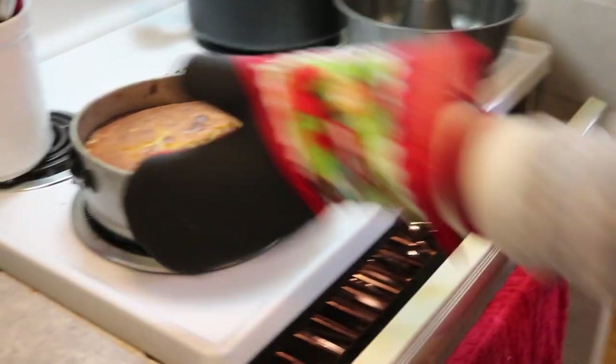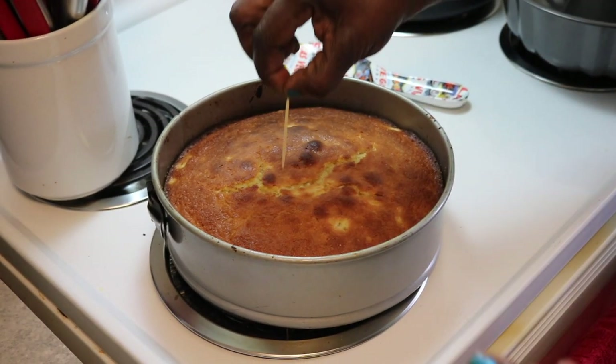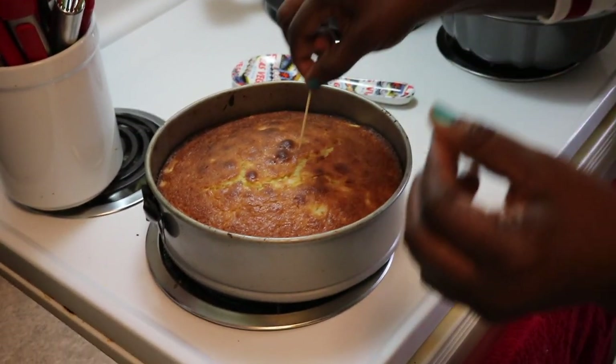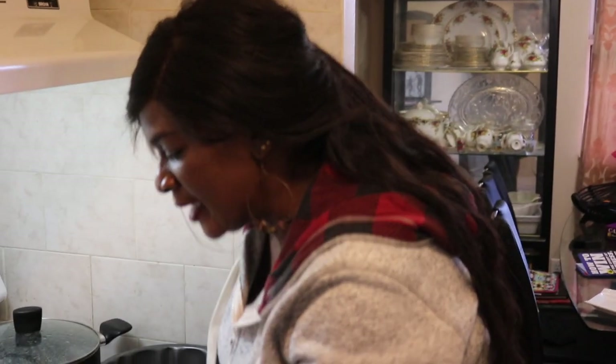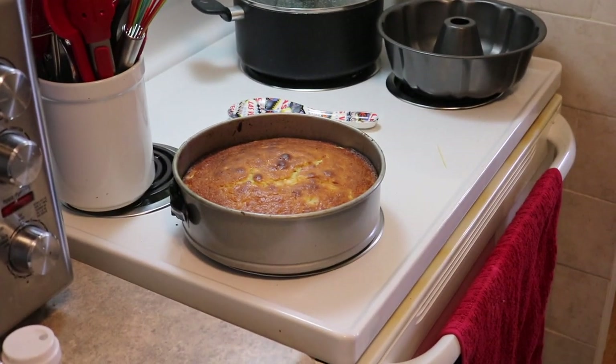It's been 30 minutes since the cake had been in the oven. Let's do the toothpick test and see what's going on. Oh, this looks beautiful. This side is done — let's check the middle. There's just a little bit of liquid on that, but you know what, this can work. It's not that bad. Our cake is done, it looks beautiful on the outside. We have to take a minute before this cools.